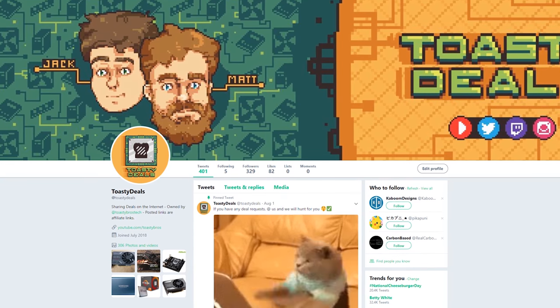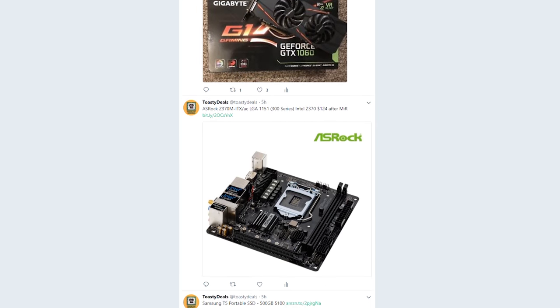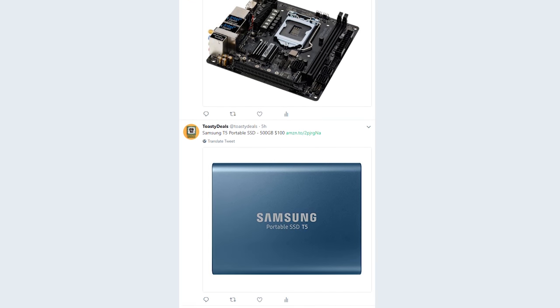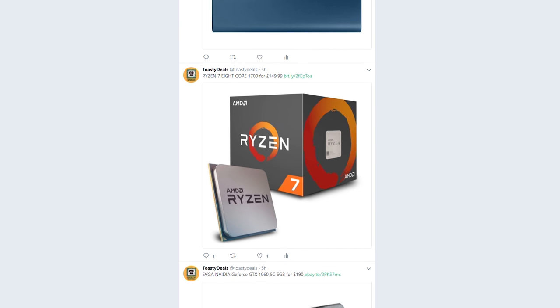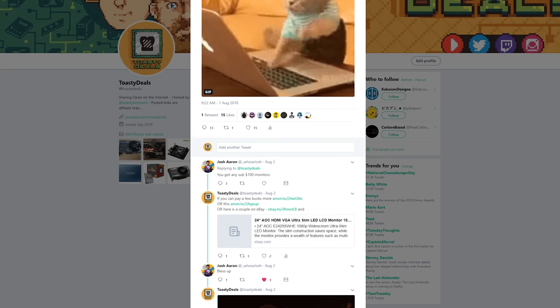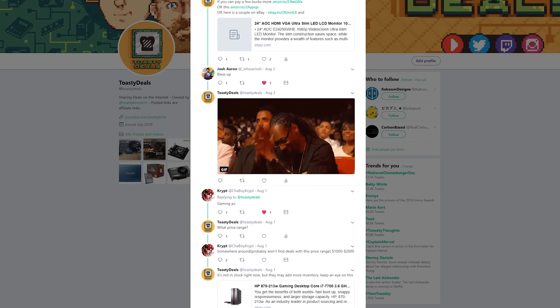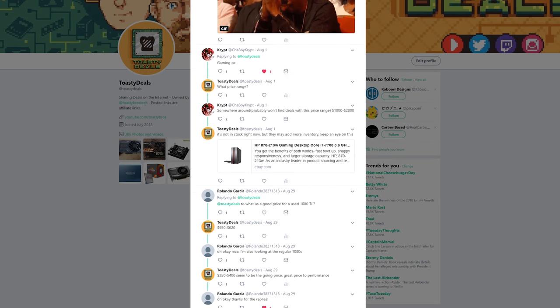This video is brought to you by Toasty Deals, a Twitter account made by us to deliver PC hardware and tech deals every day, right in your Twitter feed. Check the link down below and drop a follow. Mention us on Twitter telling us what kind of deals you're looking for and we'll do our best to make it happen. Check out Toasty Deals today — link in the description down below.